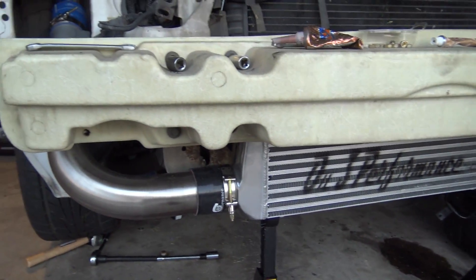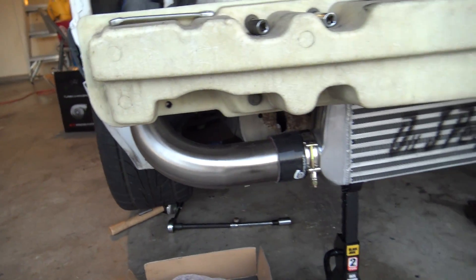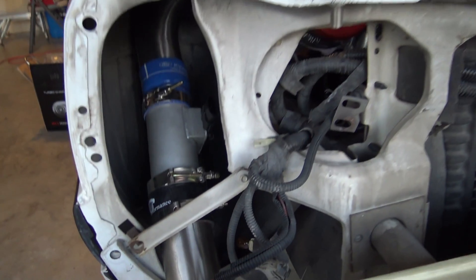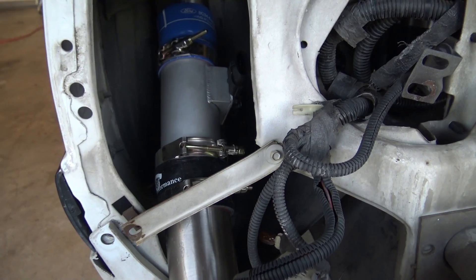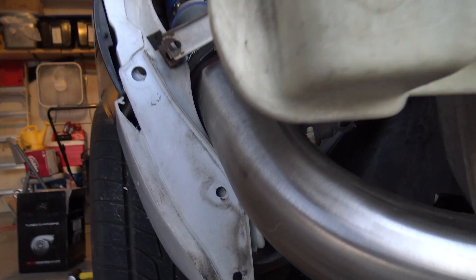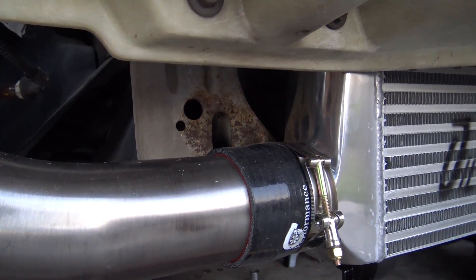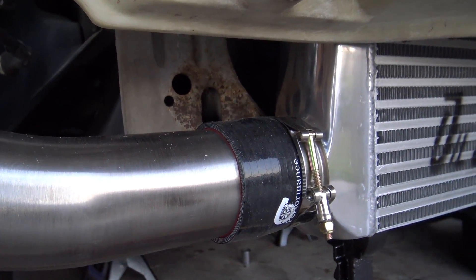Been doing a little work on the car here, working on this charge pipe. As you saw before, I had the pipe cut down for a MAP sensor. Things have been pretty good other than touching a fender, so what I have to do is cut a little bit off right there — not much, about a half inch — should do it.